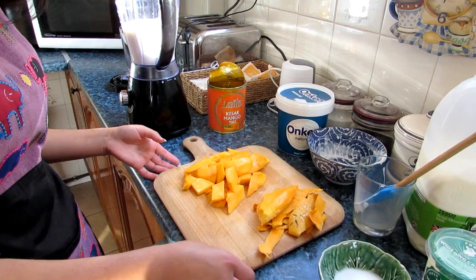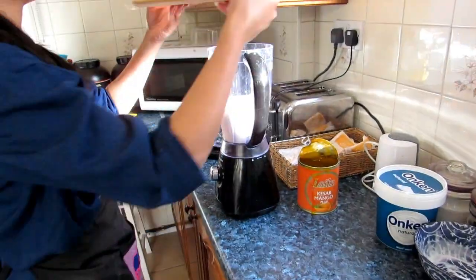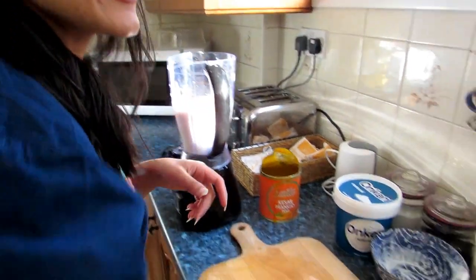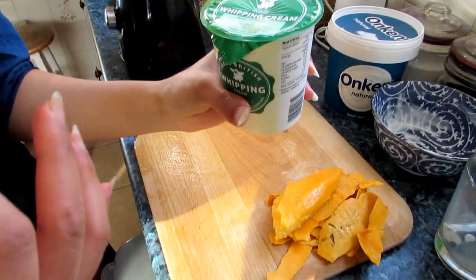Those living in Coventry, you can get them from Foleshill Road, and those living in Birmingham there's no shortage of places — you have Stratford Road, Ladypool Road. So we put our mangoes in, some sugar, and two tablespoons of whipped cream. This is something really different — it makes it really nice and creamy, do give it a try.